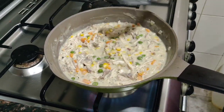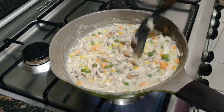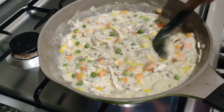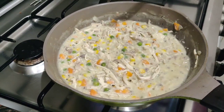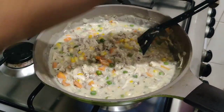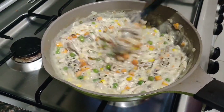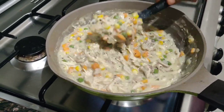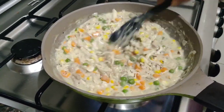Let this cook for a few minutes until it reaches a nice thick consistency — you don't want it too watery or runny. Keep it on low heat so you don't burn it. Since there aren't really other spices in your chicken pot pie, if you want it a little spicy you can add extra pepper, but it's totally up to your taste buds. Once it looks nice and thick, turn off the stove and let it cool.